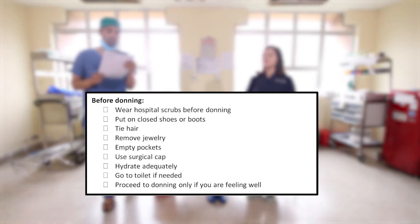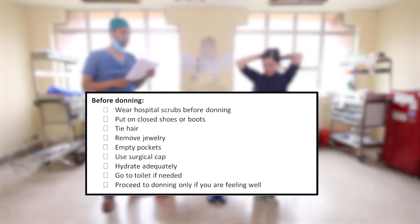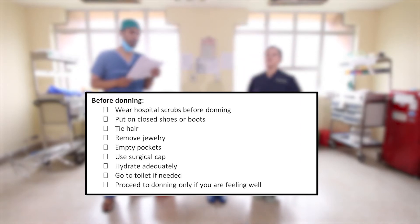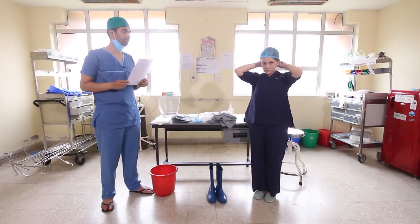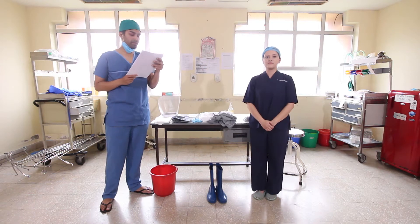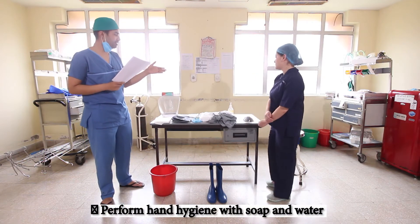Before donning, we are to wear the hospital scrub, put on closed shoes, tie the hair, remove all jewelry, empty pockets, and use a surgical cap. Hydrate adequately prior to this process and go to the toilet if necessary. After putting on the hospital scrub and surgical cap, move forward to the donning area and first perform hand hygiene with soap and water and sanitizer.